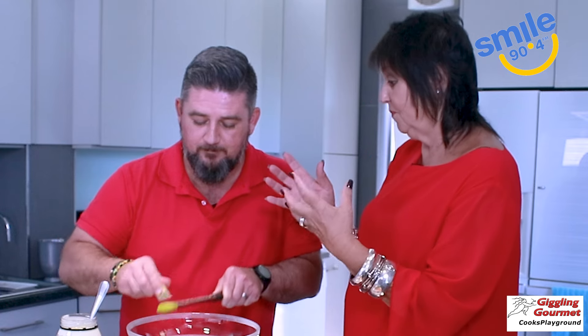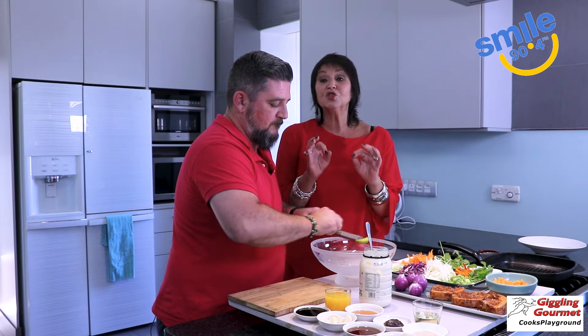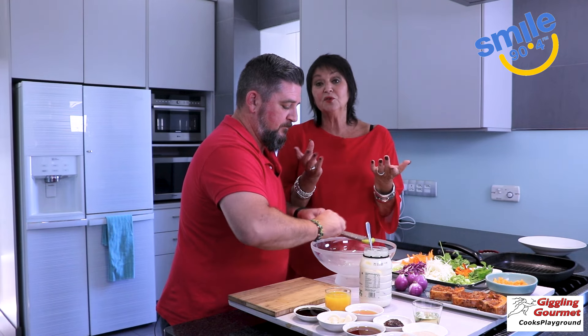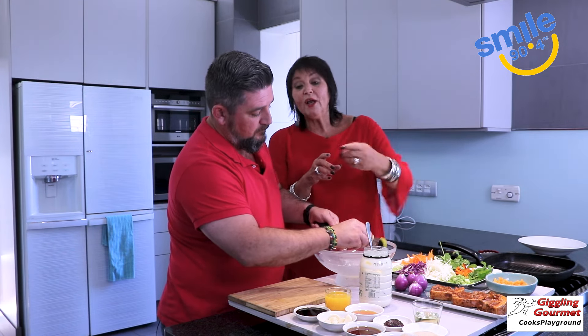We've got some guchujang — that's a lovely Korean paste. It's not too hot. And we're going to use honey, ginger and garlic, a bit of soya sauce, a bit of sesame oil, some orange juice, peach juice — any kind of lovely fruit juice. Pineapple if you want to, or you could take a nice ripe pear and just grate it in, which is really good.